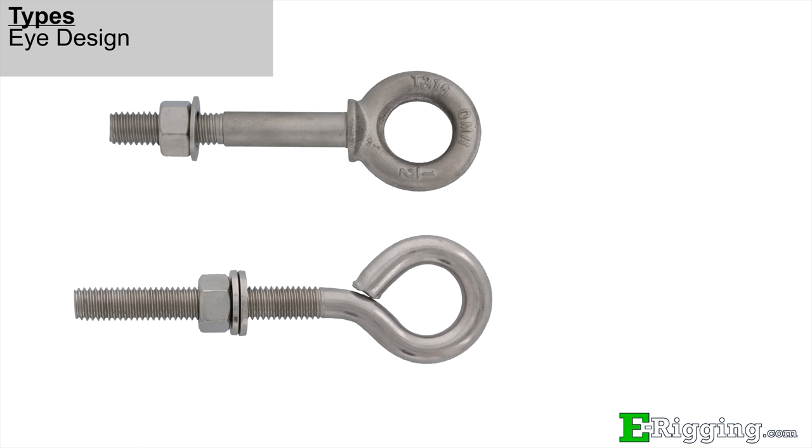Another indicator for how strong or durable an eye bolt will be is the way the eye is manufactured. While most of our eye bolts come standard with a drop-forged die, we do offer more economical variants that use formed dies. However, for critical applications, drop-forged or cast dies are what is recommended.